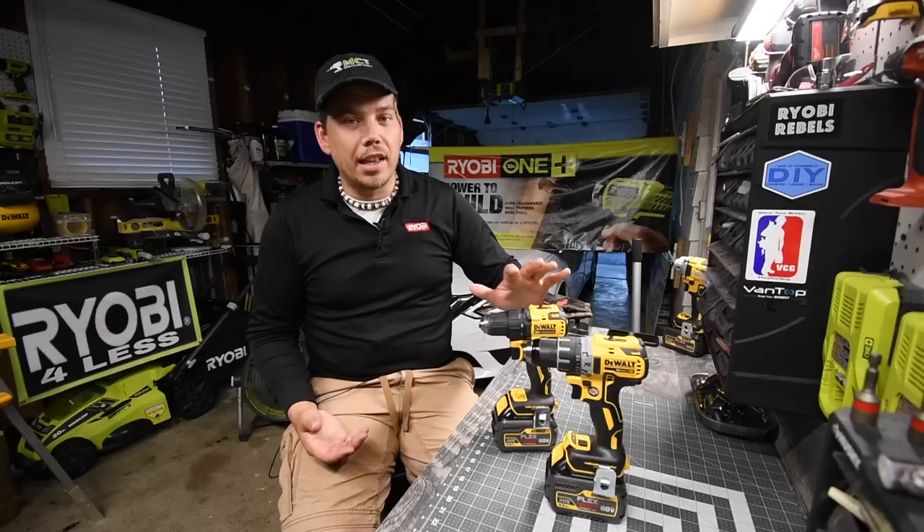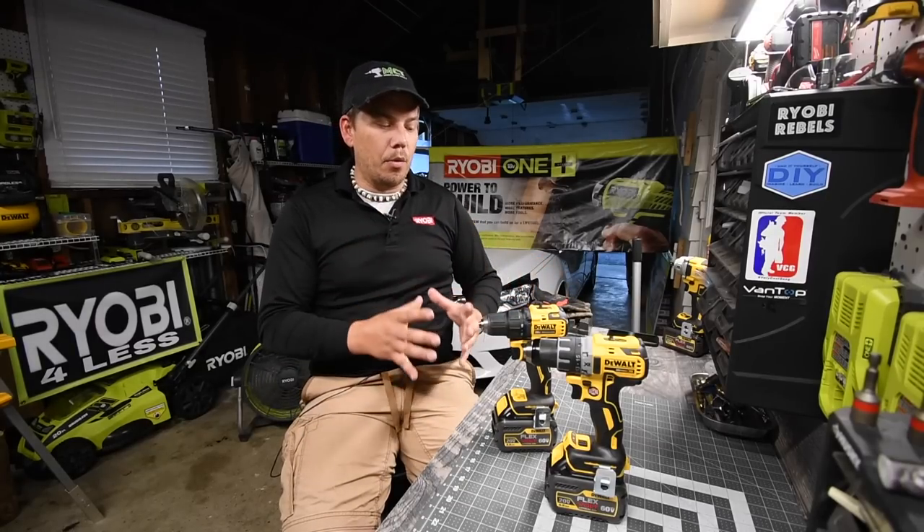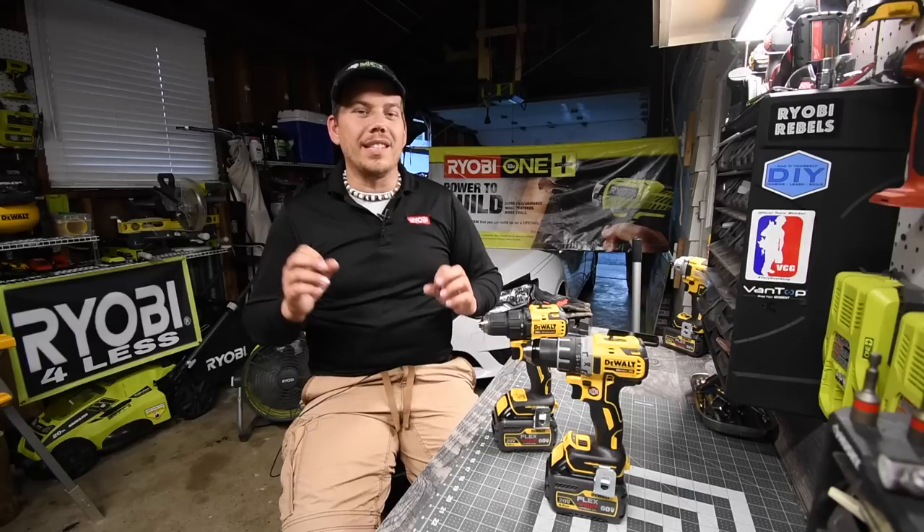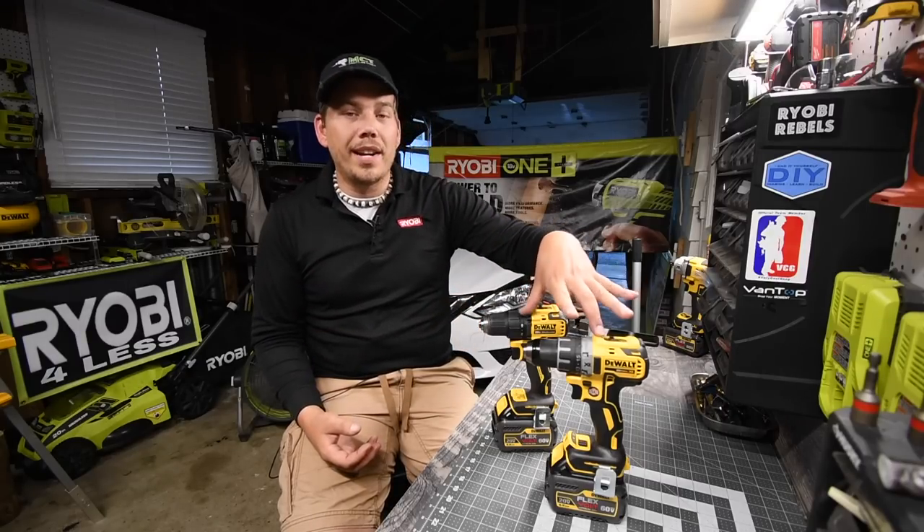I personally love the Atomic line. I love that it's lightweight and compact. It's still powerful, but in this episode we are going to see what the difference in power is between these two.